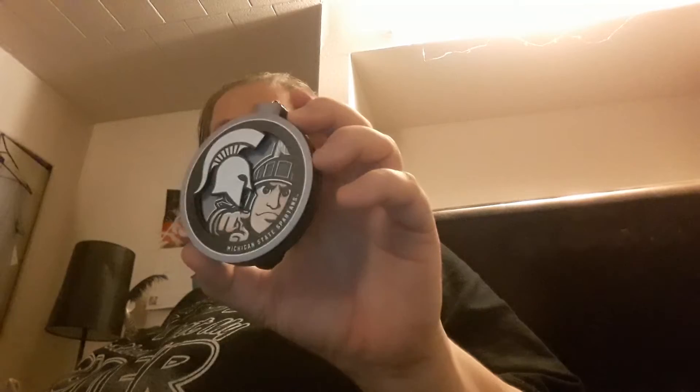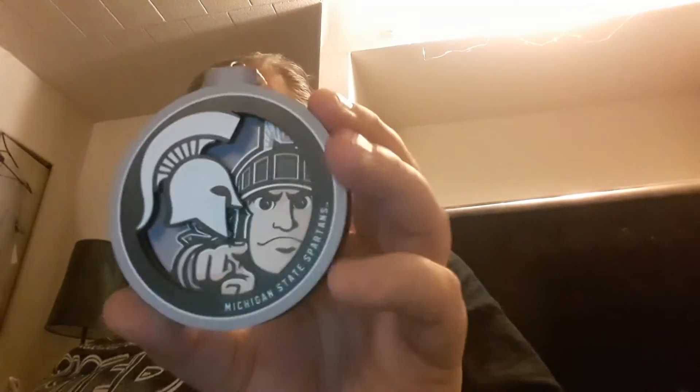Oh, I don't have a string so I'm gonna have to - oh yeah, look at that! It says 'Here's to a wonderful season, Spartans' on the back. This is the Michigan State Spartans. I gotta get a little hook for it on my tree, but look at that - it's real cool!